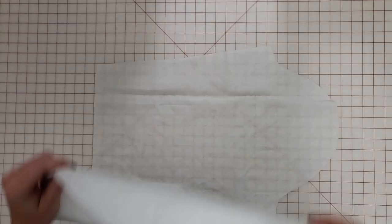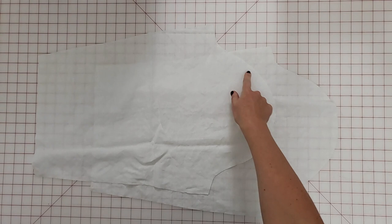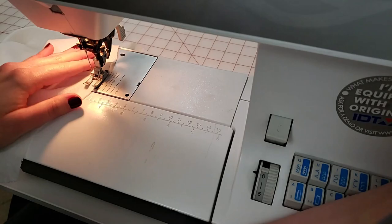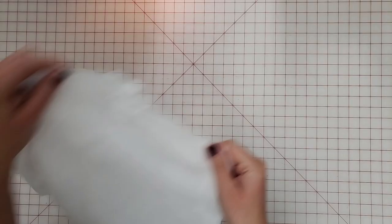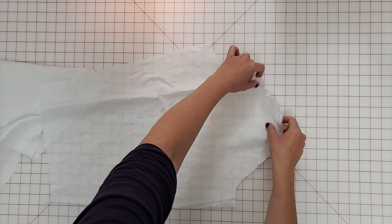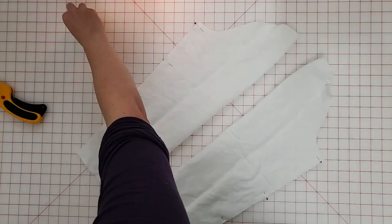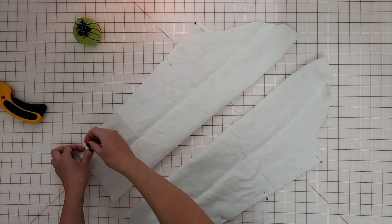Now we can attach the sleeves. We're going to sew a couple of basting stitches along the sleeve cap between the notches for the front and the back of the sleeve, just so that we can gather the top of the sleeve a little bit to make it easier to set into the armside of the bodice. You just want to gather enough to kind of curve the top of that sleeve cap over. Then we're going to fold the sleeve in half wrong sides together and also sew a French seam in this sleeve — first wrong sides together, then flip it wrong side out and sew it right sides together to complete that seam before attaching it to the bodice.